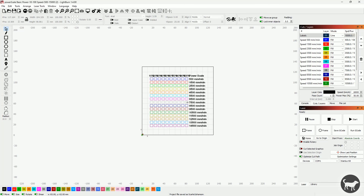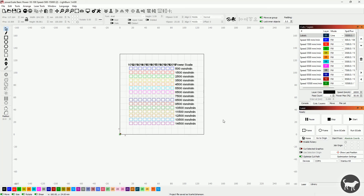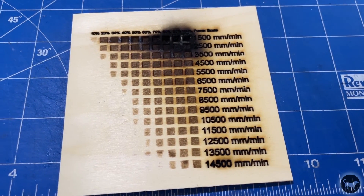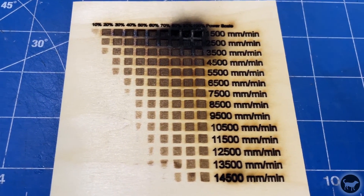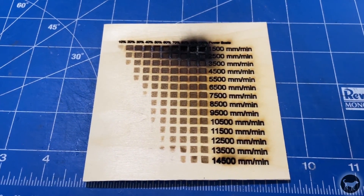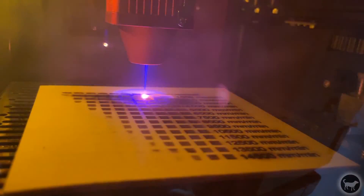The first thing I did after opening the machine in Lightburn was a power/speed test to see what the machine could do with an engraving on wood. The machine is advertised at speeds of up to 15,000 millimeters per minute, so I wanted to test that out. It performed as expected — it was marking the wood at close to max speed at 100% power. Even at the still somewhat fast speed of 1,500 millimeters per minute, it was strong enough to start burning the wood and almost went completely through. This is also why you should never leave this machine unattended, as a flare-up can happen at any moment.